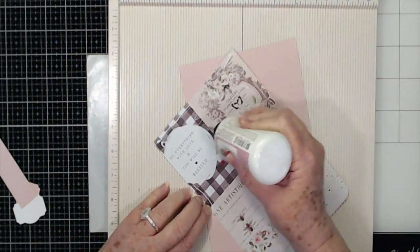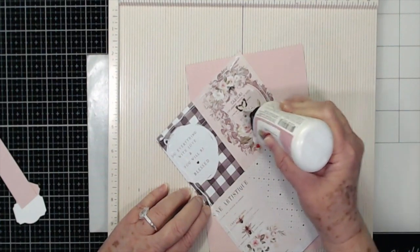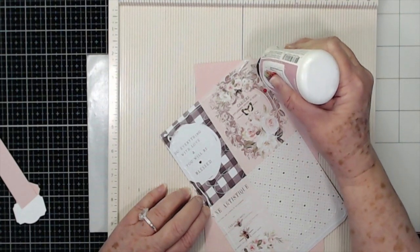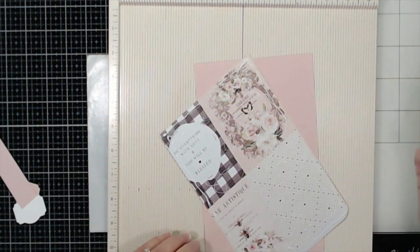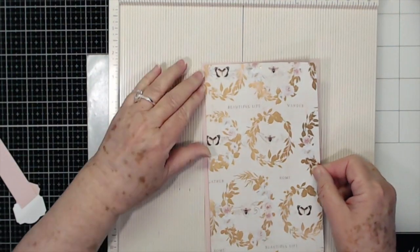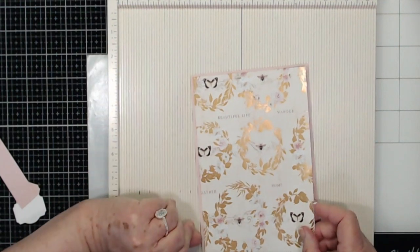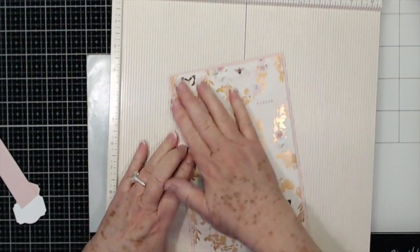I'm using my Art Glitter Glue — use any type of adhesive that you want, but it needs to be a strong adhesive that's going to hold it and not bubble up or anything like that. You need to make sure you get a good coverage on it, so you should have just a little bit on all sides. Press that down really really well.